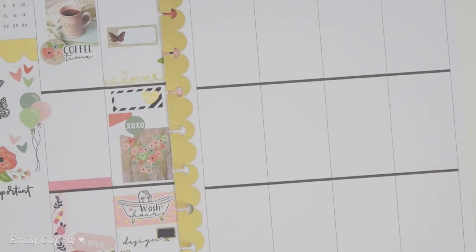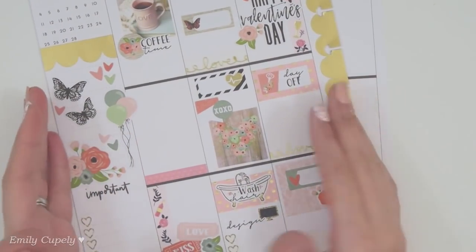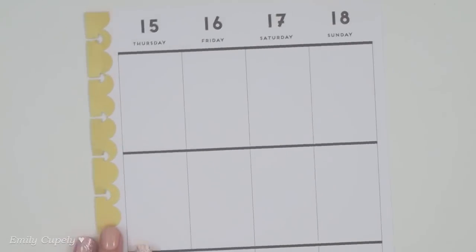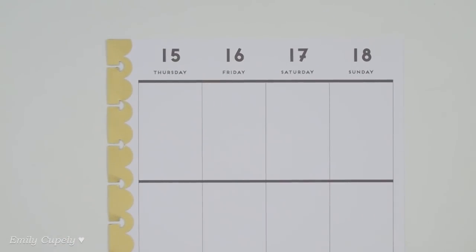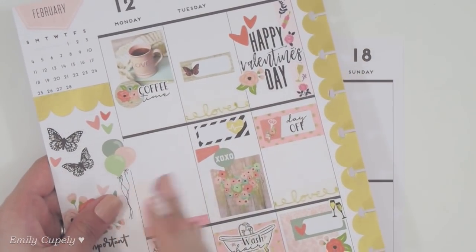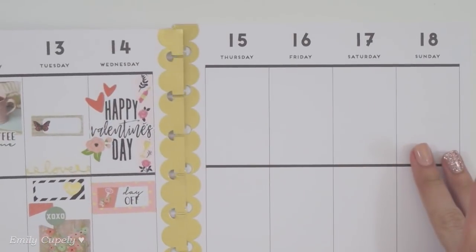Constantly jumping from one half to another can get a little stressful, and of course planning is anything but that. So this time around I got to stick to one half before going to the other, which is pretty awesome and so much more organized for myself and probably for the video as well, even though I started from Wednesday to Monday. Still, it is some progress.